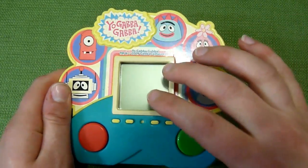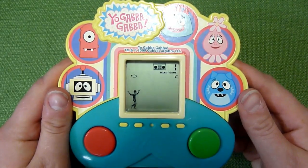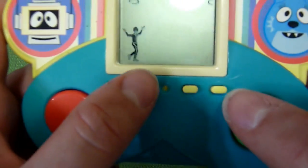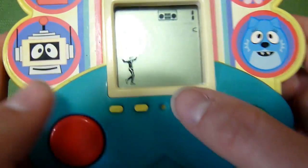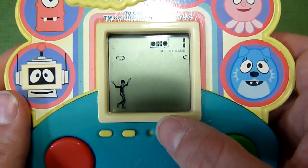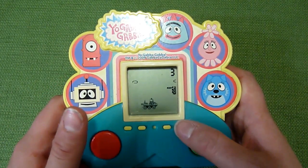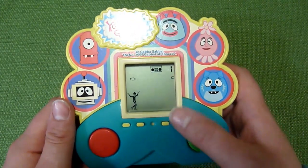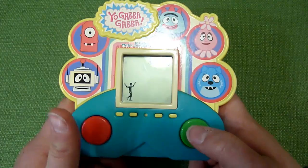You've got a power switch here, and then you have a sound control so you can turn the sound down or up. Then you have a start button to start the game and a select button to select a game. You have game one, game two, and game three.